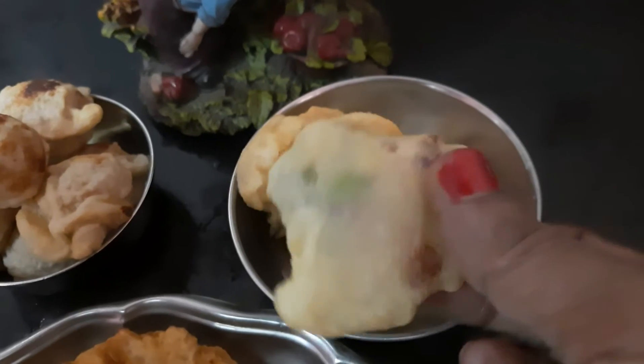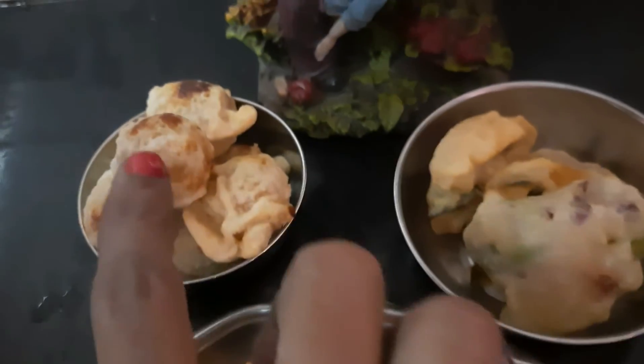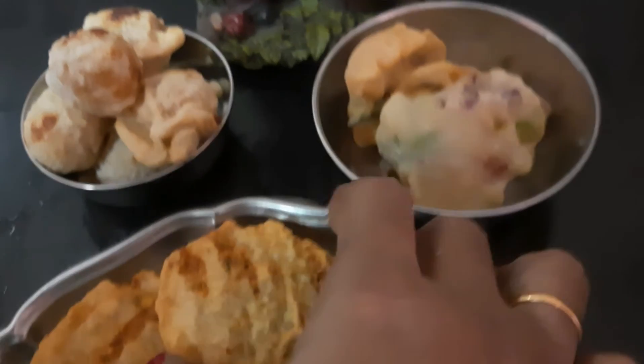Friends, White Bonda is ready. It is super. Now we have to make the sushi. White Bonda is ready. Coating.